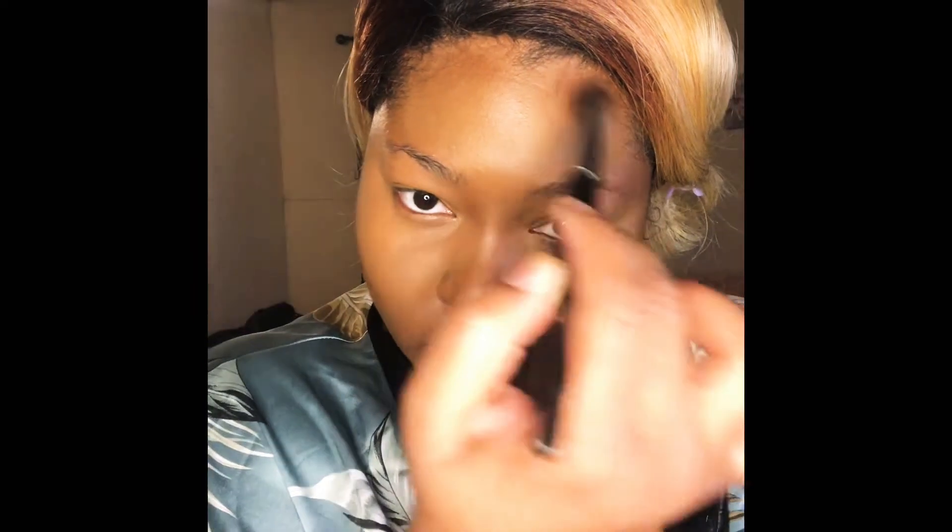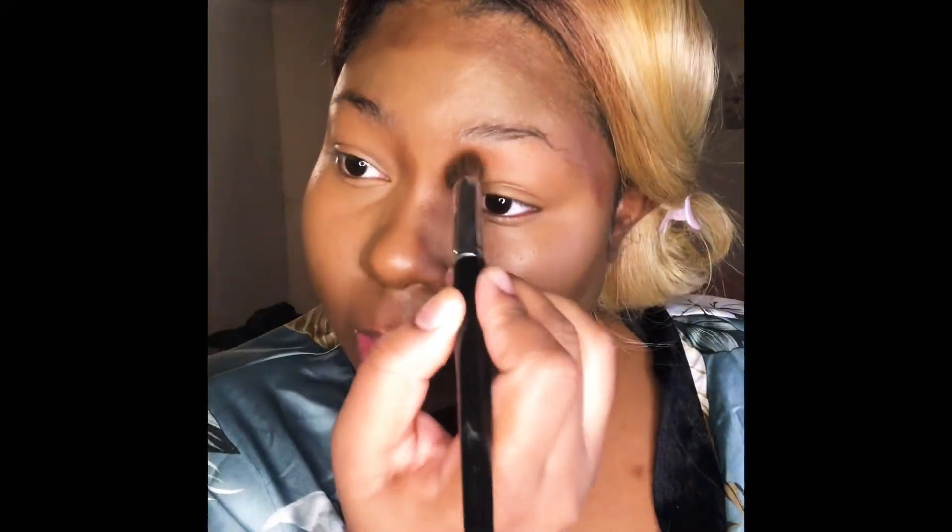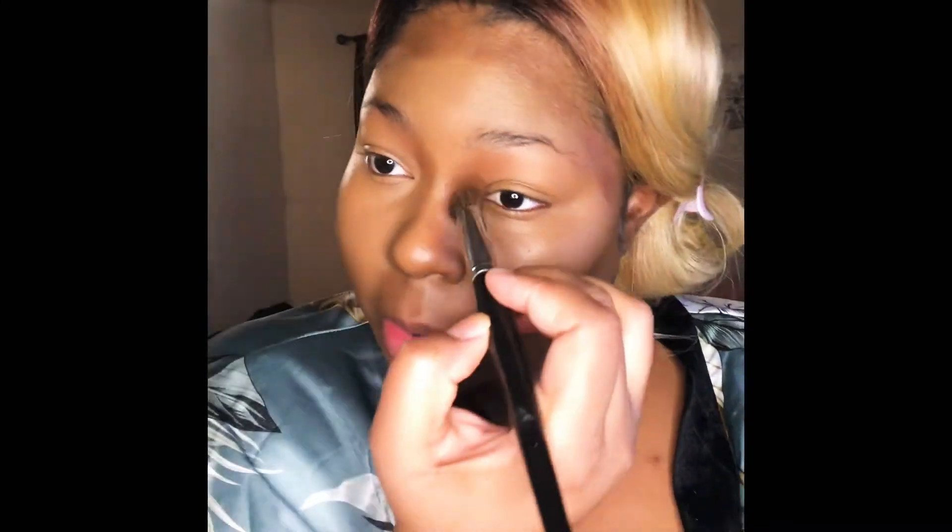Now we're going in with this NYX contour and conceal palette and we're going to add some dimension back to our face. After highlighting, we're now going to do a little cream contouring. I don't do this every time I contour — a lot of times I just use powder — but if you ever want a really defined or chiseled effect, or you want that double chin to go away or snatch that nose, go for cream contouring and then follow with powder, which is what you'll see me demonstrate here.